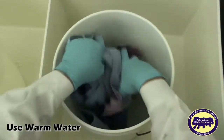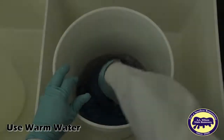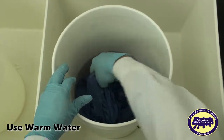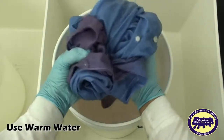Fill your plastic pail about halfway with warm water and wet the fabric thoroughly. This will remove any loose dye and any residual chemicals that are on the fabric. Set the fabric aside and empty the rinse water.